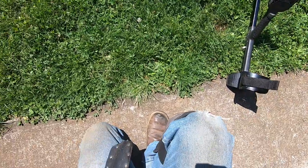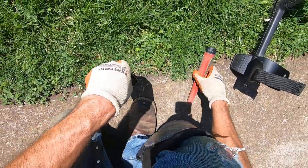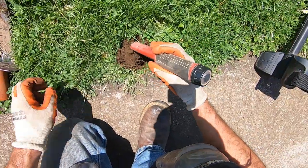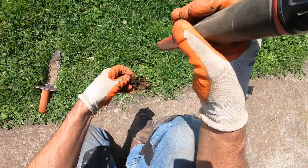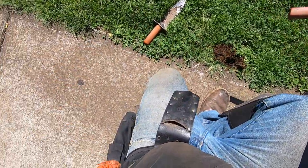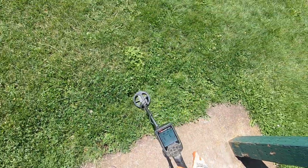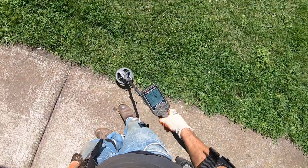Mostly iron target here, but I'm right next to concrete, so there's iron in the concrete. Coin right there. The iron tone was very strong in that, but there was a coin there. Because there's iron — listen to it. All iron here.